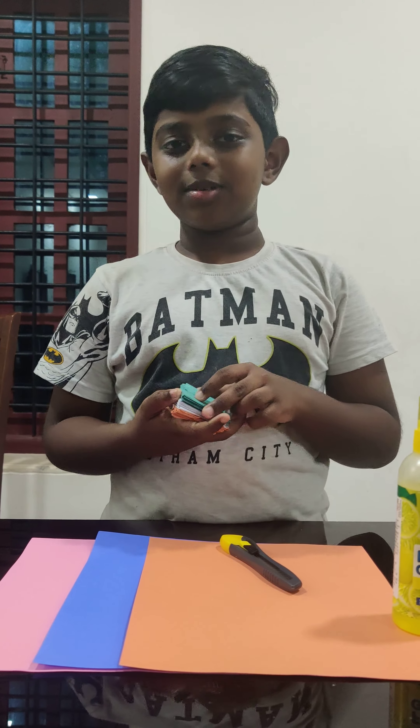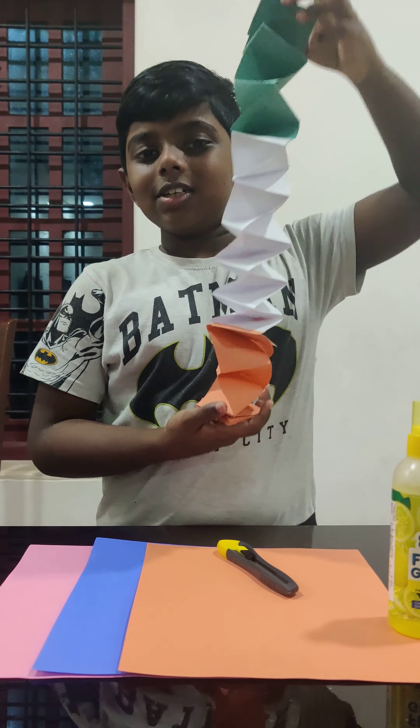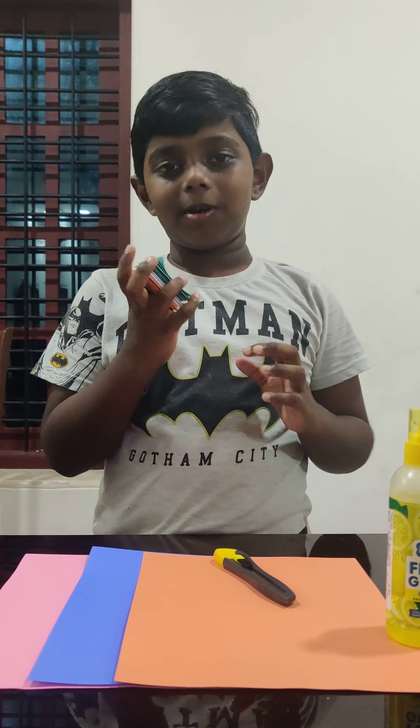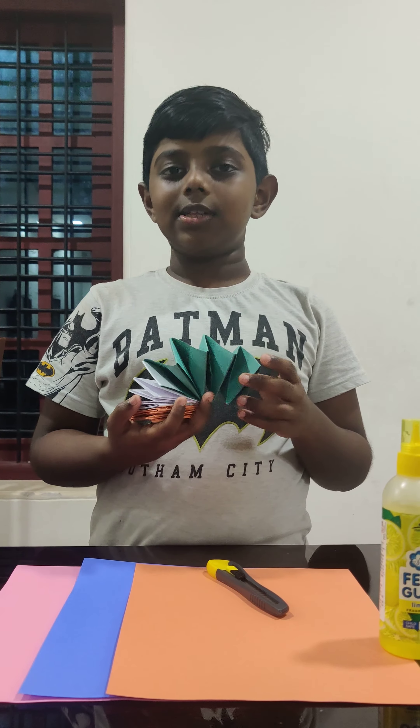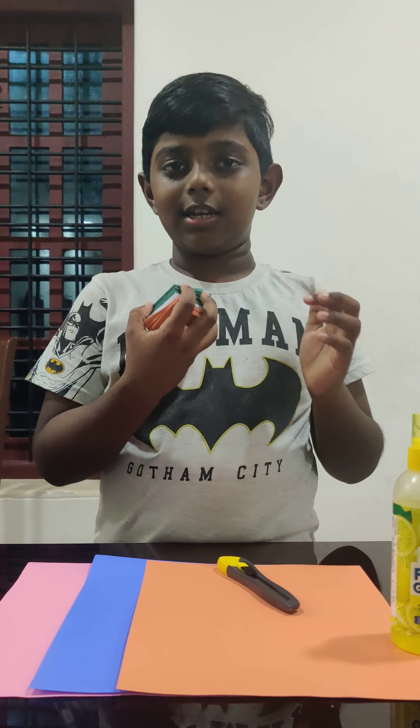Hi friends! Today we are going to make a spring like this. I made this one for Independence Day celebration for my school. Let's get started.